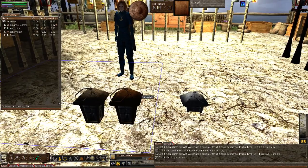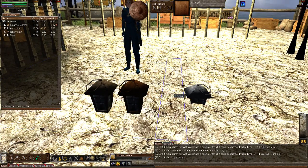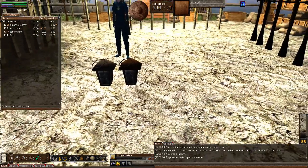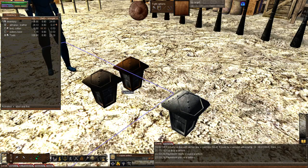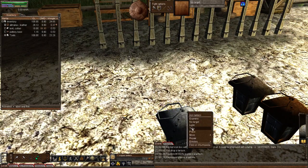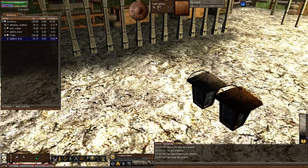Before you could only make lanterns out of iron, so here's an example of copper and brass. I've got an iron one in my pocket so let's drop that beside them to show. That almost looks silver — they really changed the way iron looks. I liked it better when it was closer to black; this is a really light blue-gray color. Oh, and it has a lot of damage on it, better repair it.